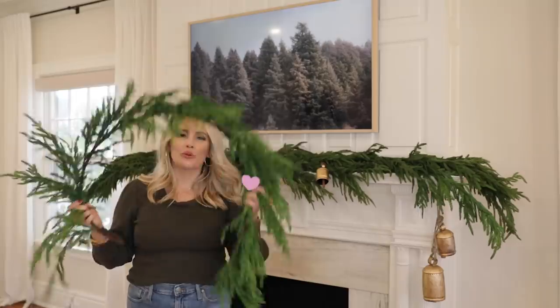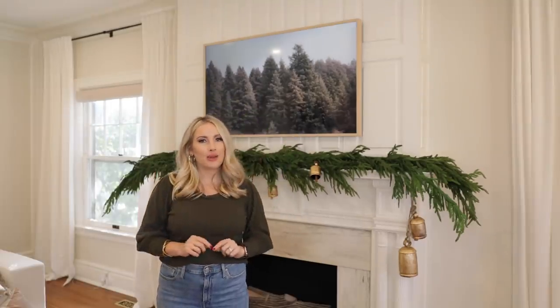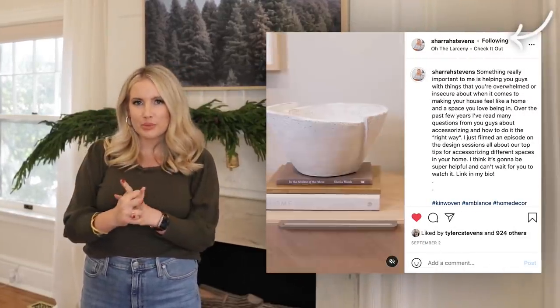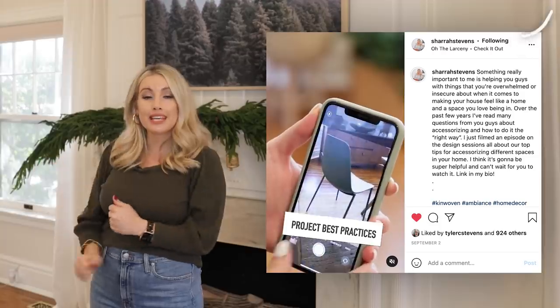If you guys have not yet subscribed, you know what to do — go down and hit that subscribe button. And if you'd like to follow on Instagram, I highly encourage it. Go over to @sharastevens — we post all kinds of stuff about what's going on in the house, what's going on with the kids. Well, I only have one kid, I guess two if you count my dog.